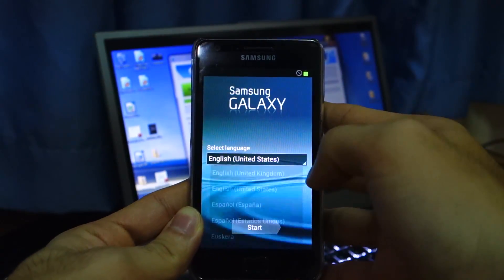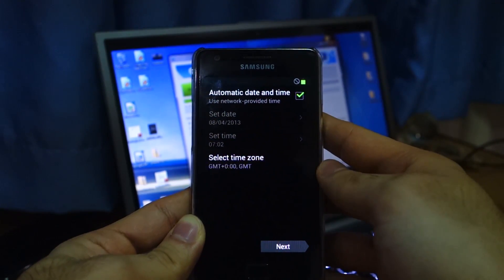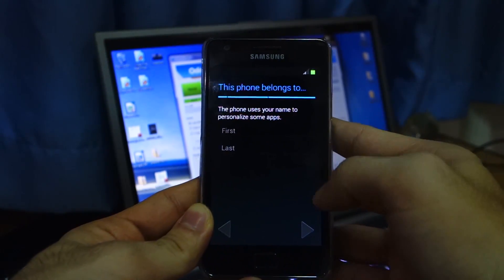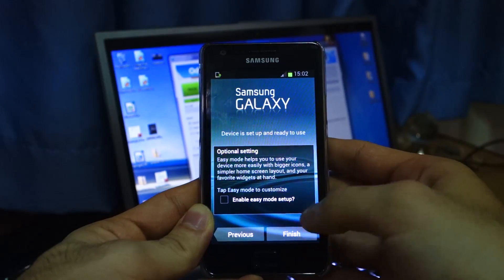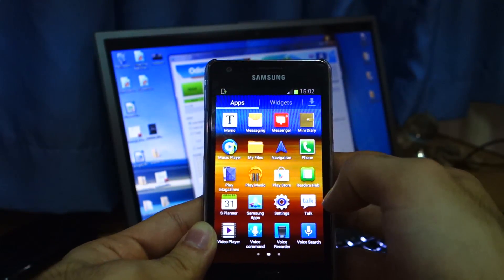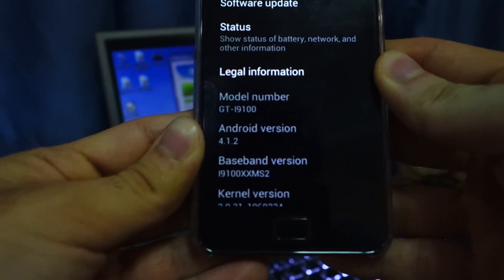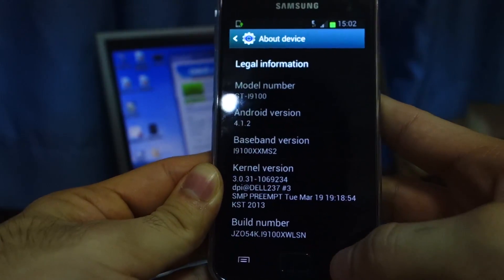Set the language to United States and click Start. You can skip the Wi-Fi, click Next, and skip the Samsung account. Go through the remaining setup steps and hit Finish — and we should have the home screen. To double-check the firmware, head over to Settings, then About Device. There it is: it's 4.1.2 and it's the XWLSN firmware, which is great.